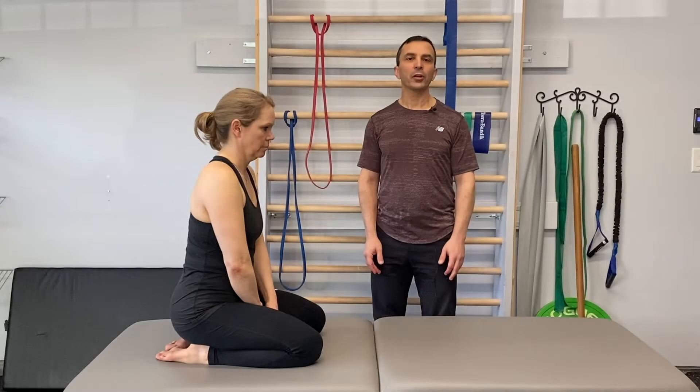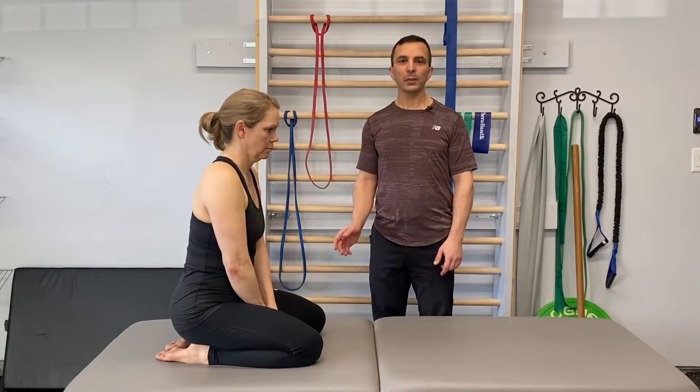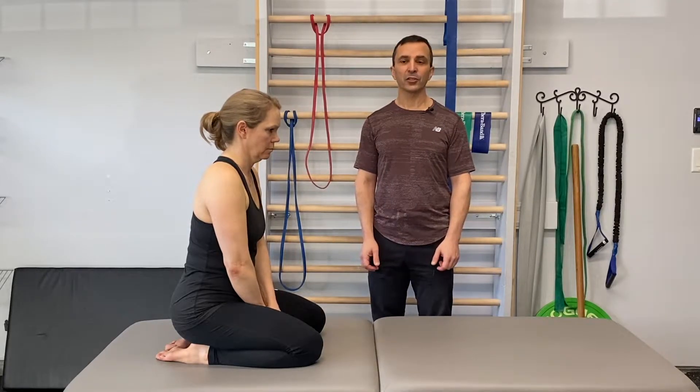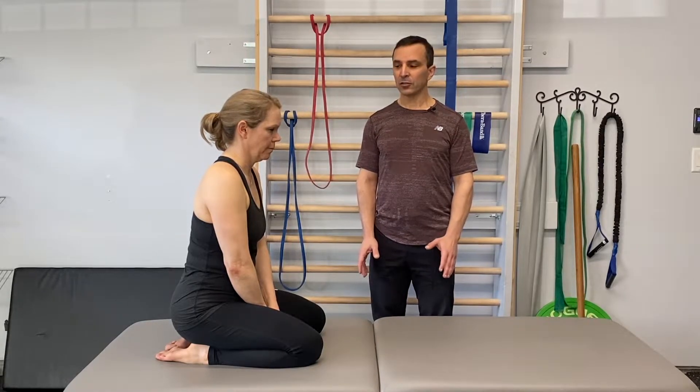In this video we're going to be training in the quadruped position with variations beginning in the low quadruped or dog-in-the-house position, progressing all the way up towards a full prone six-month position, which can be used as an alternative for planking. The purpose of this video is to train trunk and pelvic stabilization with movement of the hip and shoulder joints.